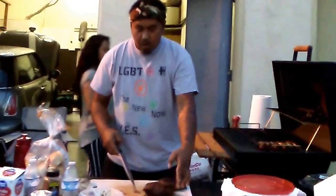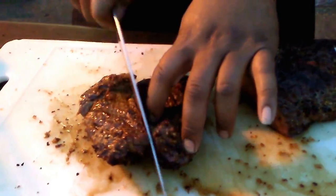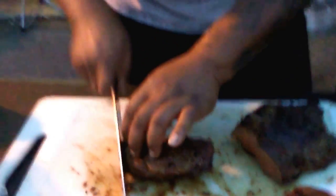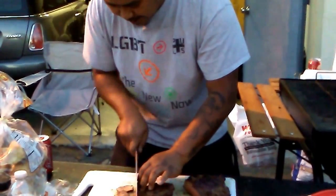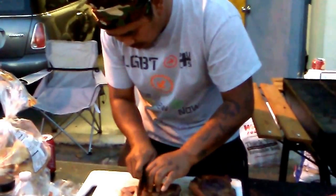Hey guys, so we're here at the shop. Like I said, we made our sauce for it. We've been grilling this meat for quite a bit. Oh my god, that's perfect. You guys like it thick or thin? We got ribs, we got steak — we're good.